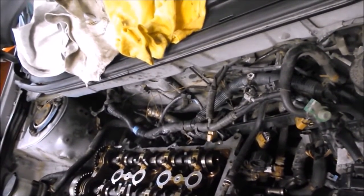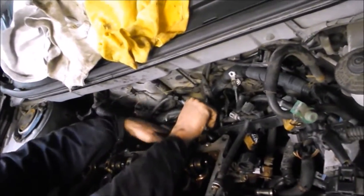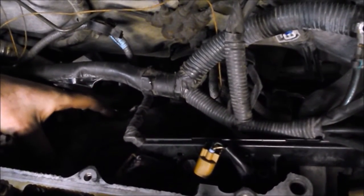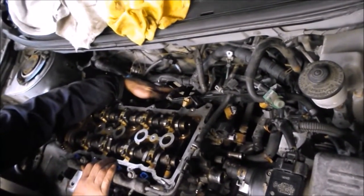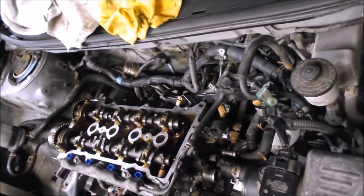We didn't actually fully remove the exhaust manifold — we just undid the studs and bolts so we could move it. Our intention is to pull that back or tie the exhaust back when we take the head off, so we don't have to deal with those crusty, dirty manifold connections down below. If you can get away with that, do it.